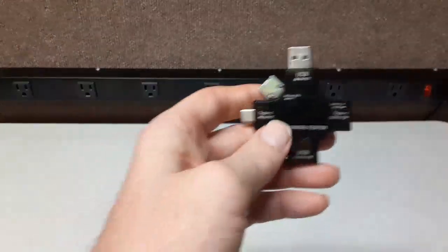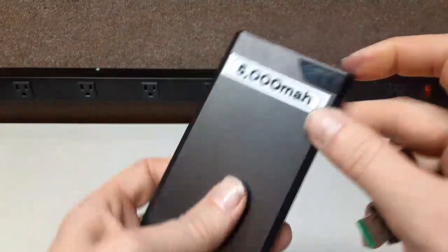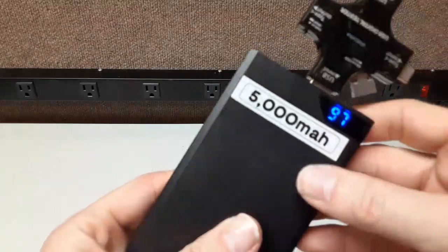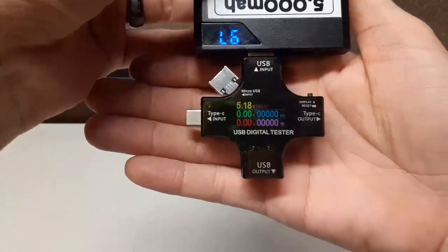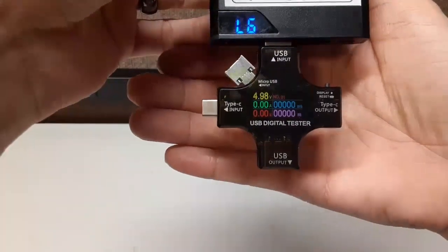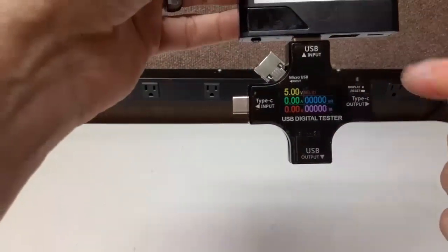We're going to test it now. This is supposedly a 5,000 milliamp hour battery pack. We turn it on, plug it in, and the welcome screen pops up right away. It's putting out 5.09 volts, but as you can see it's very jumpy — not a stable output — and that's exactly what this tester is designed to reveal.